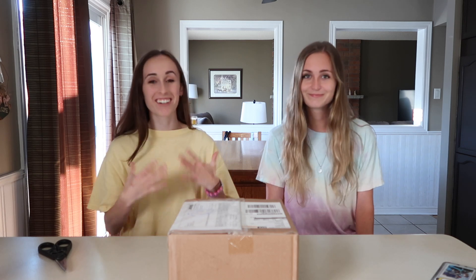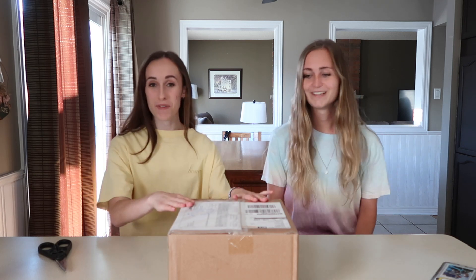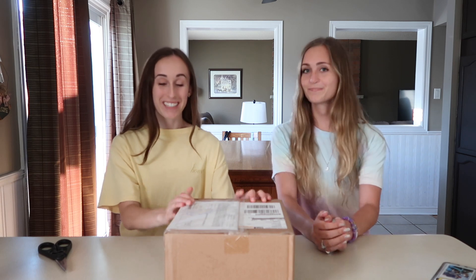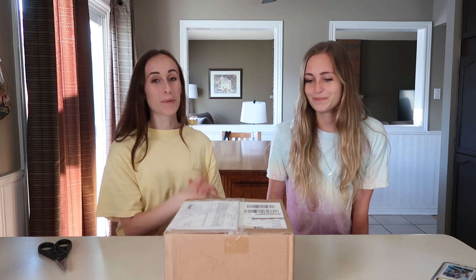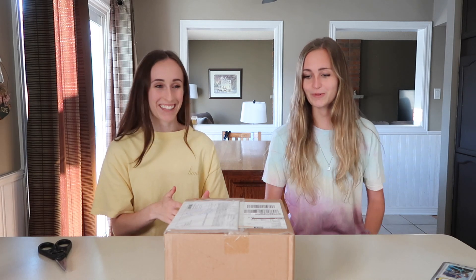Hey everyone, welcome back to my channel. Today's video is super exciting. Our Army Bombs, the Map of the Soul Tour version ones, finally arrived today. We had no idea they were showing up. We just got home, pulled into the driveway and saw it sitting at the front door. So we're gonna do an unboxing video for you.